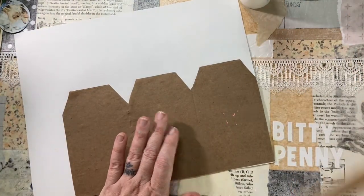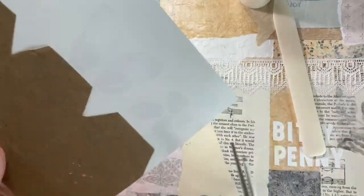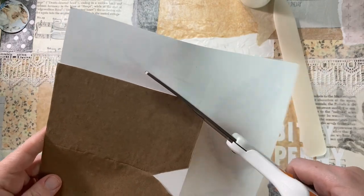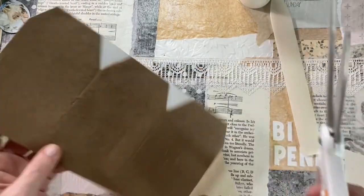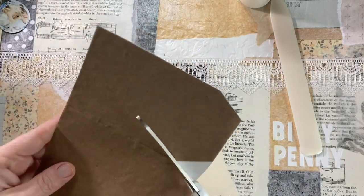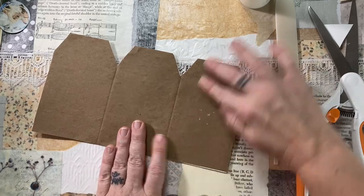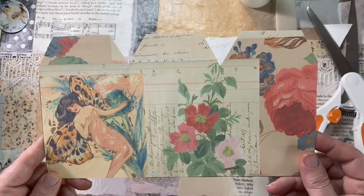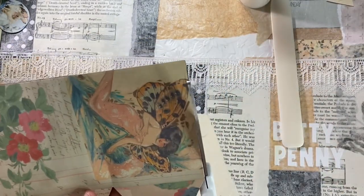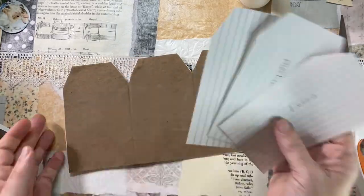I'll use my bone folder to get in there and really make sure those make contact, then I will trim once again. I just think this makes such a fun little journaling spot — you'd have a lot of area to journal on or add pictures and ephemera, just a fun addition to put into the many pockets in junk journals. It's so easy and doesn't require any special dies or equipment at all — you can just do it with your scissors and a pencil, or the gift card hack that I use.